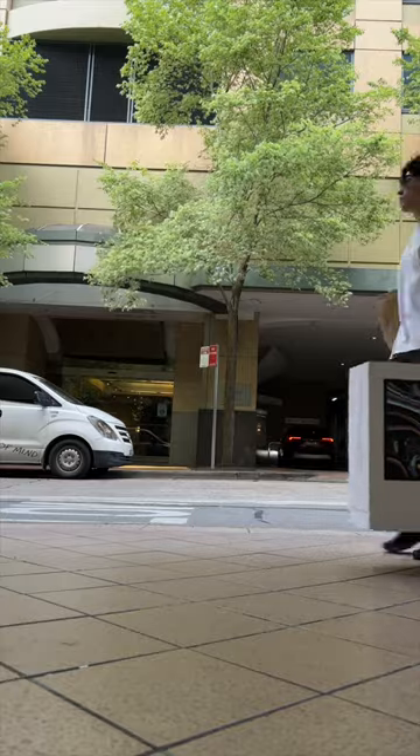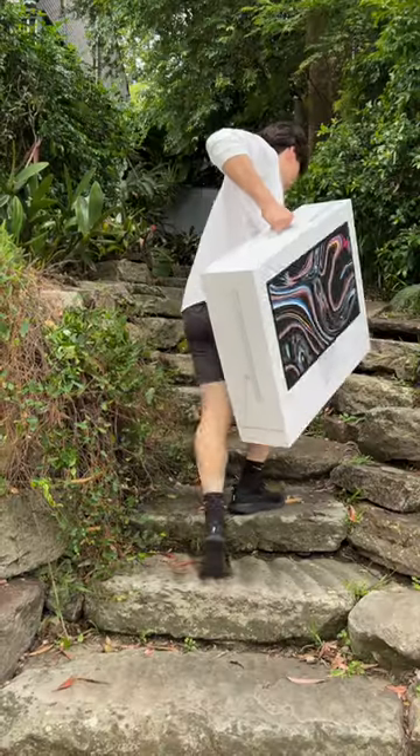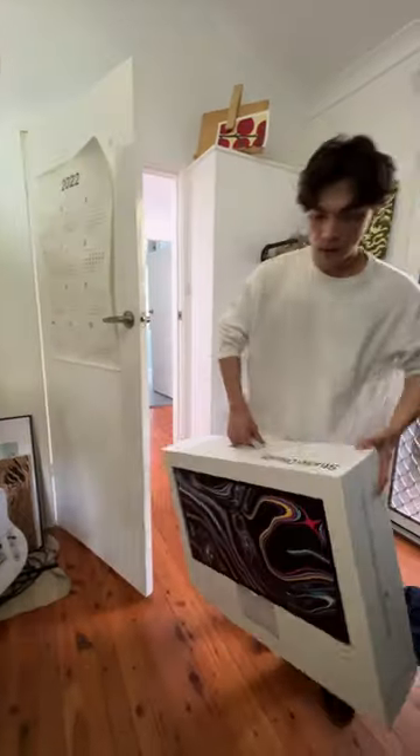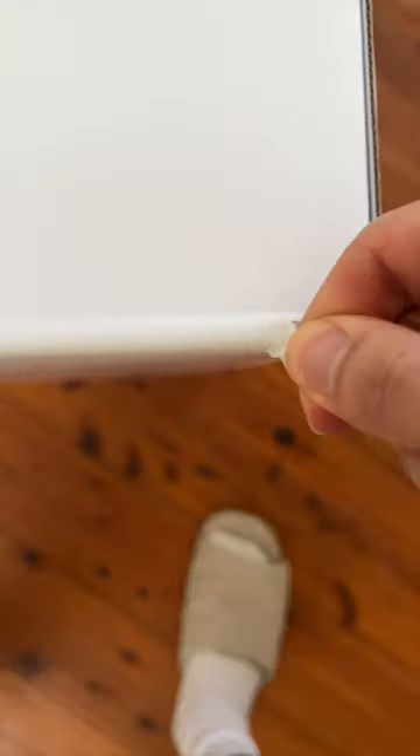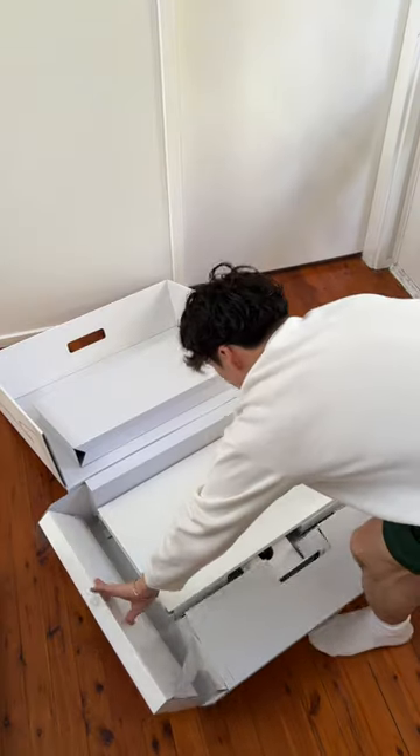The studio monitor came in this huge box and it was actually kind of heavy. One thing I really like about Apple is that they always have the best unboxing experiences.